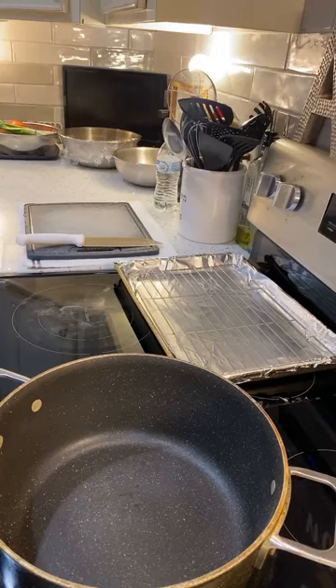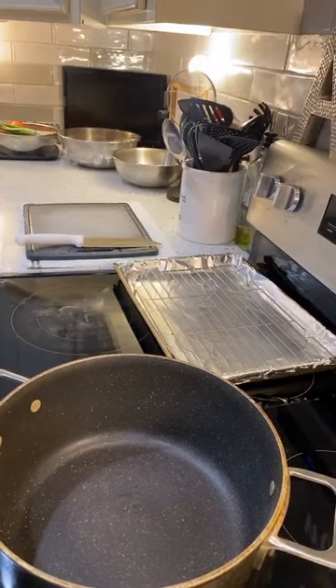All right, good evening, everyone. We'll wait just a moment for some people to get their notifications. We're about to make some wings. We're going to mix it up a little bit — we're still going to have hot wings, but we're going to have some teriyaki and a different flavor, like a honey chipotle or something like that.